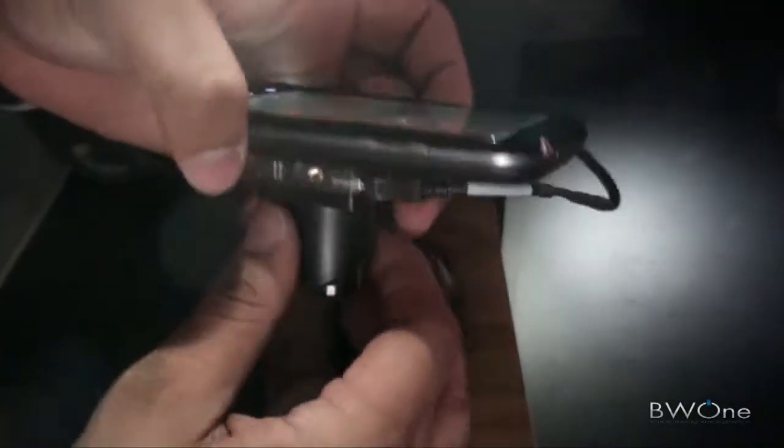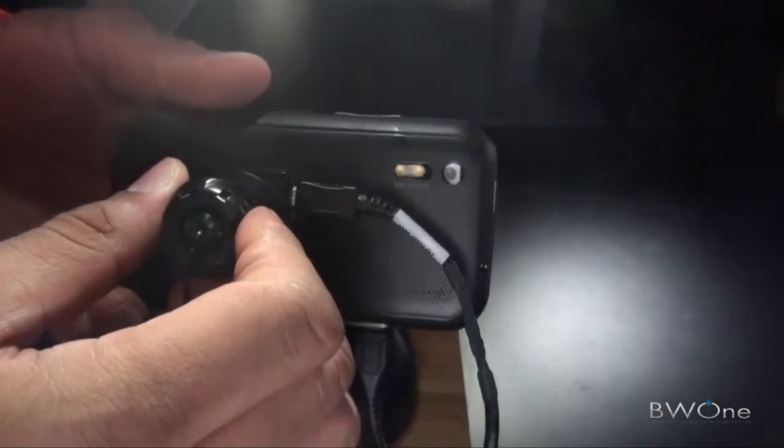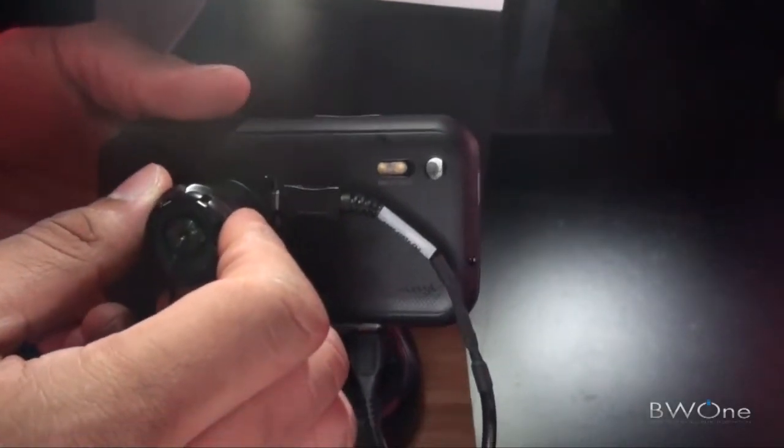And on the back — we can flip it over here — we do have an 8 megapixel camera with flash as well, and it records in 720p.